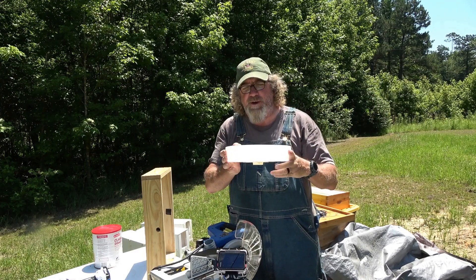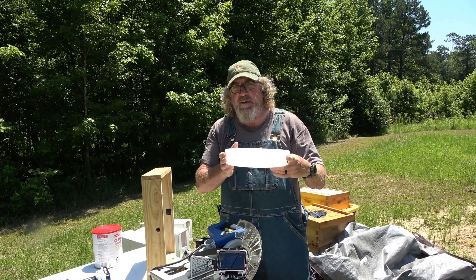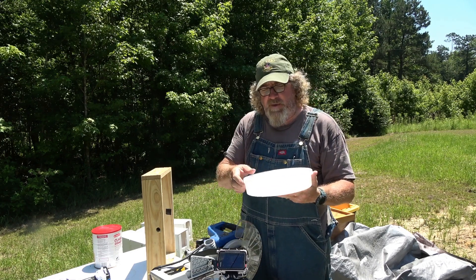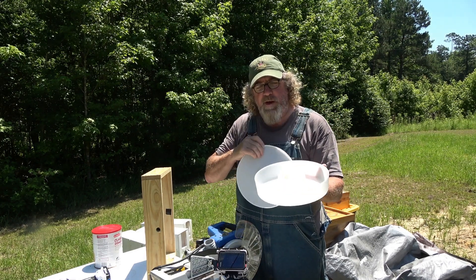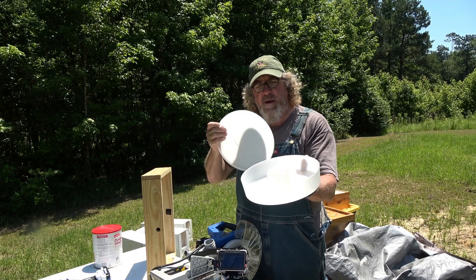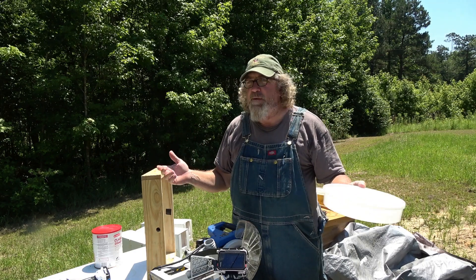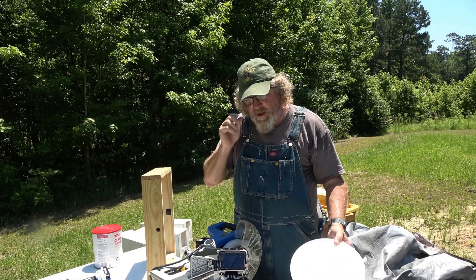This is the top feeder that I chose to use. It is easy, it is simple. You take the lid off the beehive — it's sitting right there on top — you pull the lid off, you put whatever feed you want in there, put the lid back on it, put the lid back on the hive and you're done. It's just that simple.